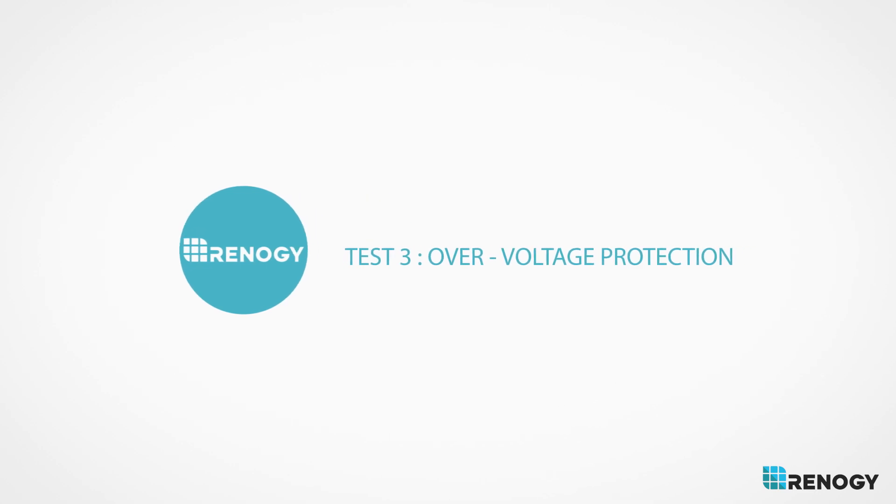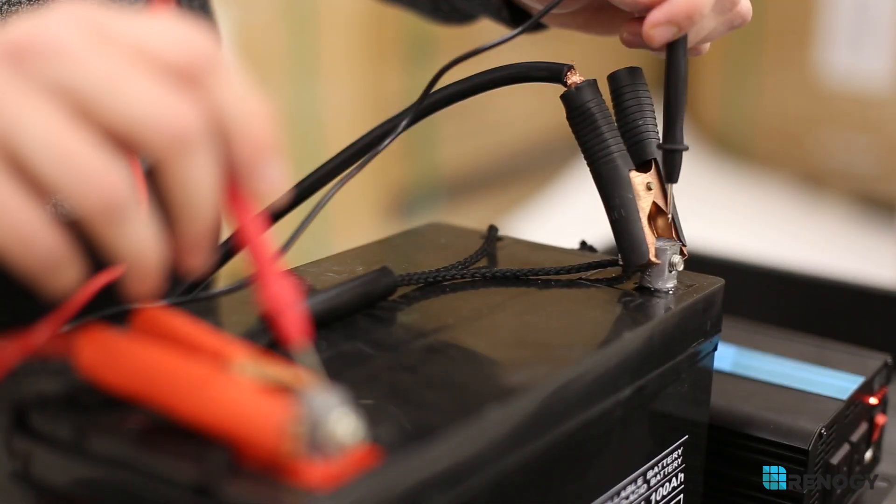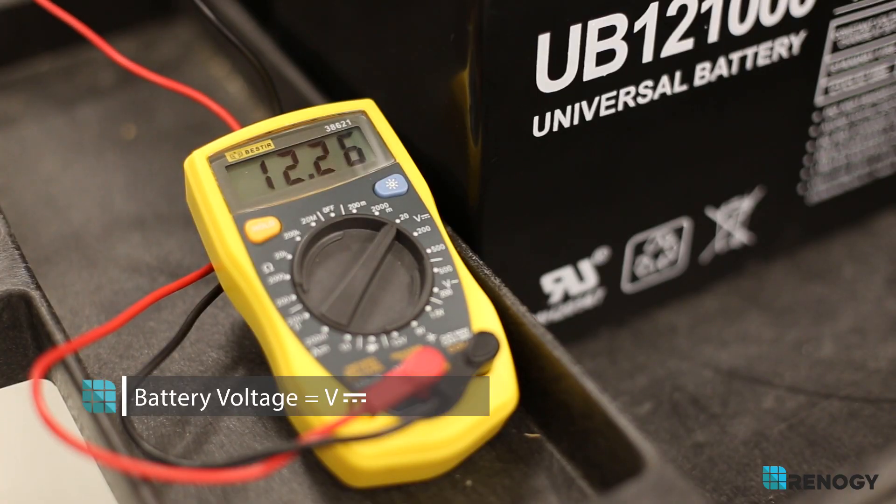Over voltage protection: check to make sure that the battery isn't exceeding 15 volts, since this is the inverter's maximum voltage input.